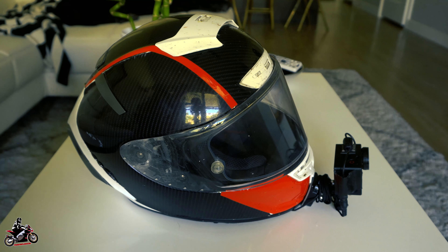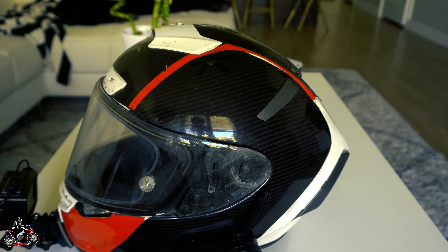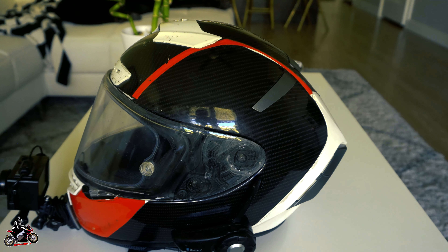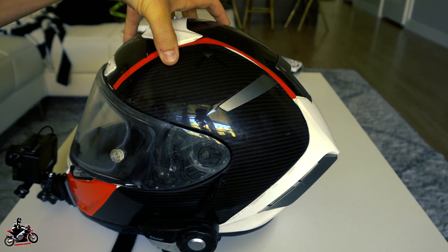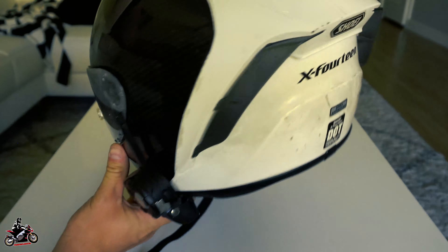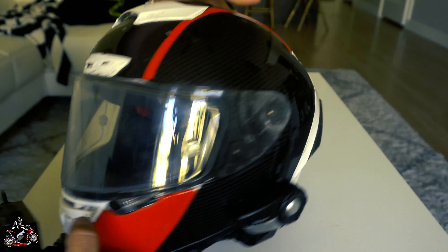Welcome back to the channel. Today I have a little review on my vinyl wrap job that I did almost two seasons ago — roughly two years. As far as mileage, probably close to 10,000 miles on the bike. You can see in the back it's got some road grime.